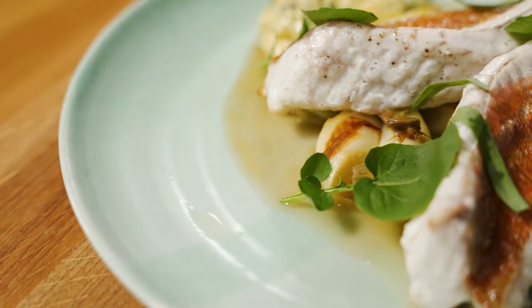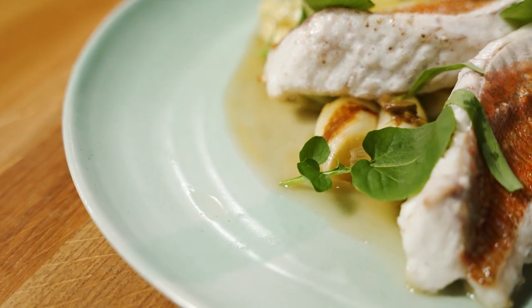In this episode I'm going to show you how to grill fillets of gurnard served with braised leeks and tarragon, and a tartar sauce hollandaise — my take on that fantastic classic. Let's get cooking.